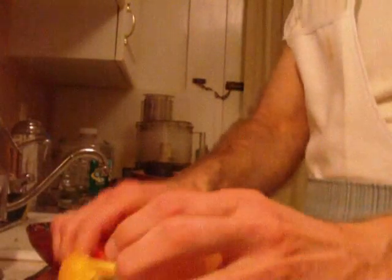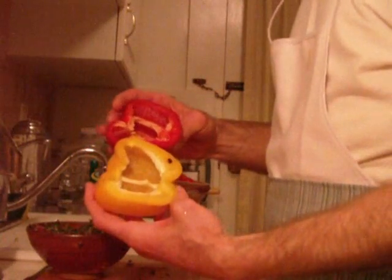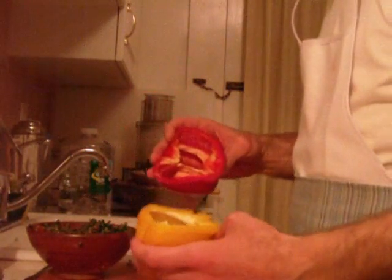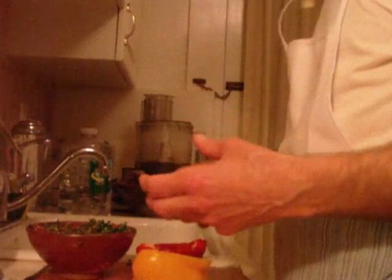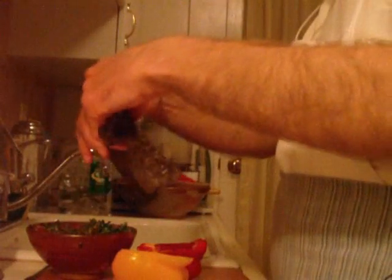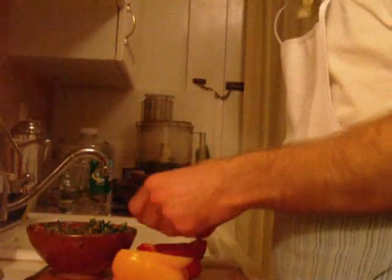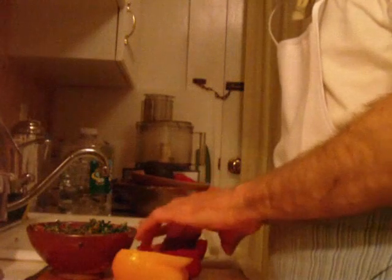Now we've got a nice beautiful sweet yellow and sweet red pepper. See these ribs inside the peppers? You might not like those but they're really good for you — eat them anyway — loaded with bioflavonoids that really complement the phytonutrients and carotenoids in the peppers. Now we've got a nice piece of nori seaweed and I'm going to put it right inside the pepper, just like that — makes a nice little pouch.